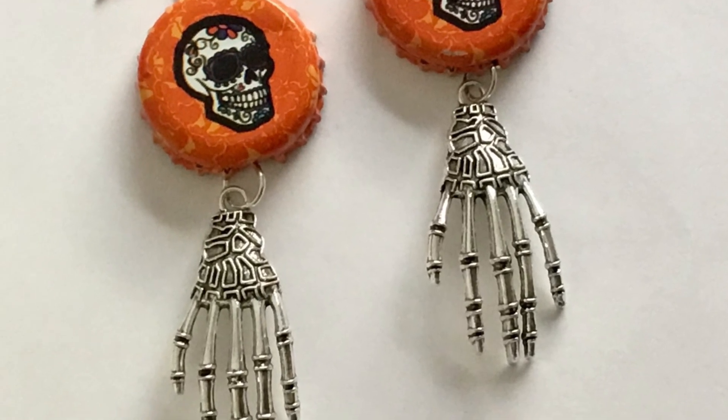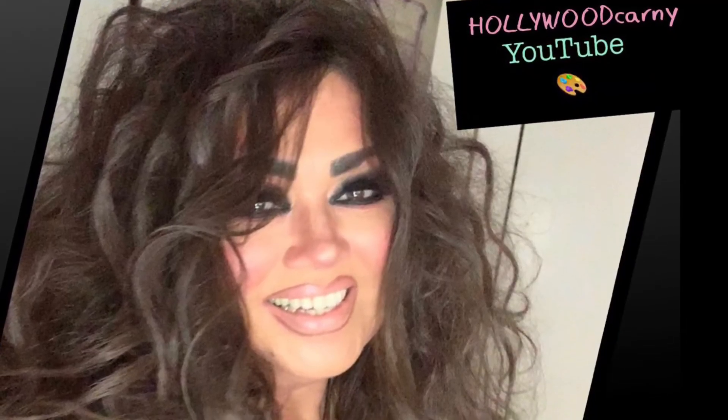And don't forget to subscribe. Thanks for watching today. Have a happy day. Bye.